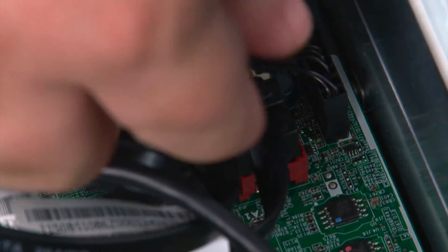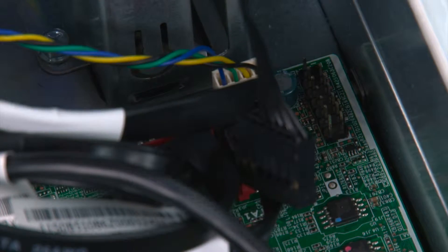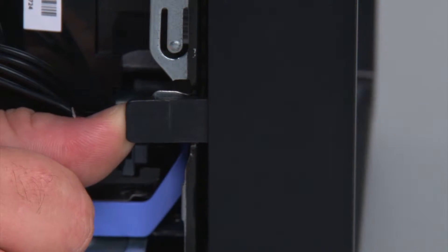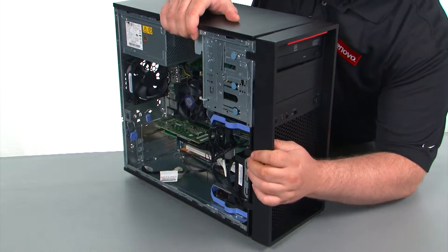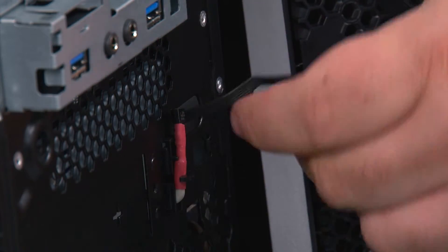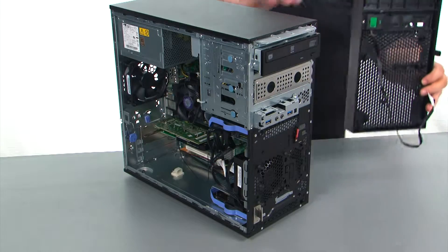Disconnect the power button cable from the system board. Next, we're going to remove the front bezel. Press outward on the three clips to release them. Now swing the front bezel open like a door, pull the cable through the hole in the front of the chassis, and remove the bezel.